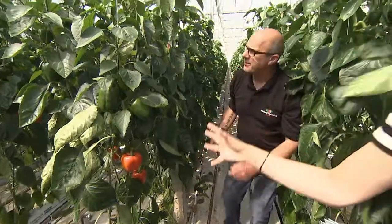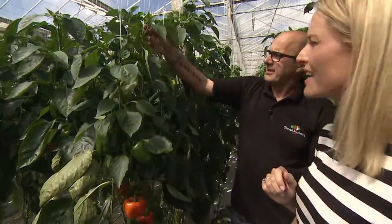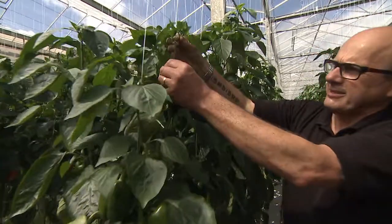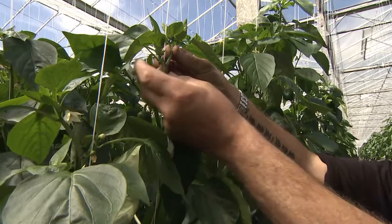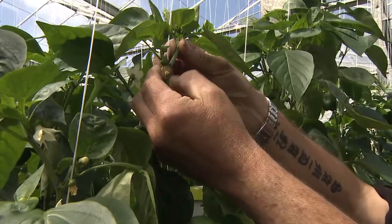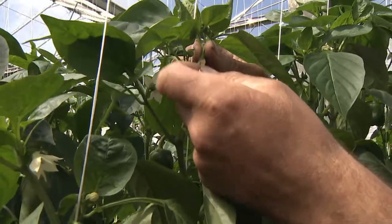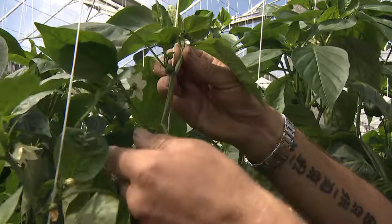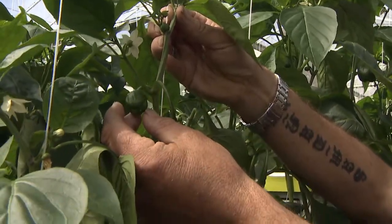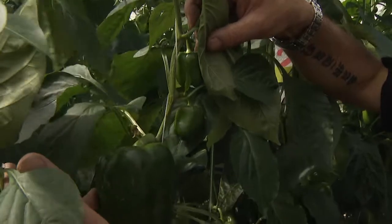Looking at one particular plant here, they have so many different things on — could you talk us through what we can see? We've got the head here, and just below the head we've got the flowers, which are about finished now. Just behind this flower, if I pull this away, you can see there's a small pepper growing. That pepper is going to grow into one of those huge peppers — after about one week it grows to this size, and then as you go down the plant, after about four or five weeks we've got this size.